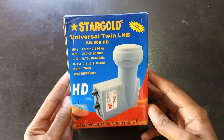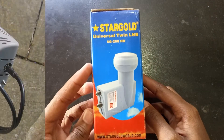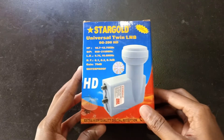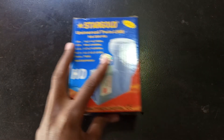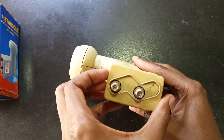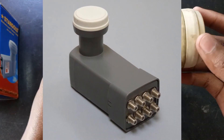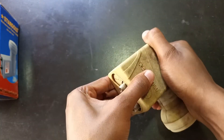The solution to this problem is to use a multi-output LNB. In my case, a twin output LNB mounted on the satellite dish will solve this problem. These function as two separate LNBs but they utilize exactly the same satellite dish. Depending on the number of TVs you want to serve from a single satellite dish, you can get a quad or even an octo LNB. I hope you learned something new today. Thank you for watching and goodbye.